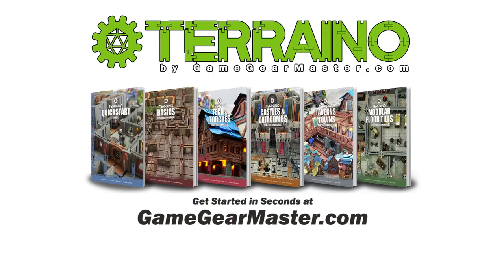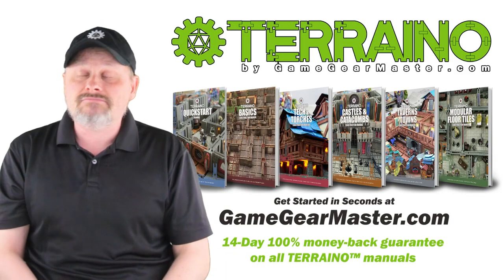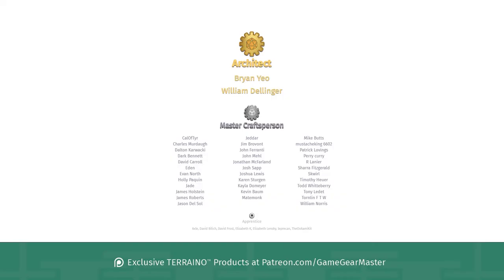You can get started right now on your Torreno journey by downloading the Torreno construction manuals at GameGearMaster.com. They are consistently rated five stars and come with a 14-day hassle-free money-back guarantee — if Torreno's not for you, you'll get your money back, no questions asked. Happy crafting! And a big thank you to my supporters on Patreon.com/GameGearMaster, especially architects Brian Yao and William Dellinger — apologies if I mispronounced your names. If you'd like to become a patron and get exclusive Torreno products, go to Patreon.com/GameGearMaster.